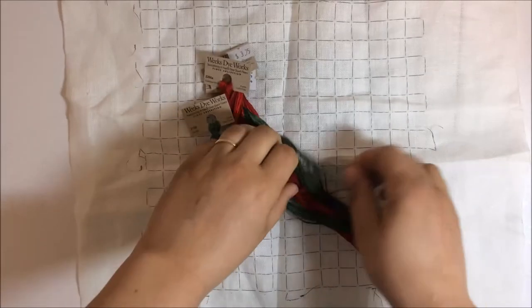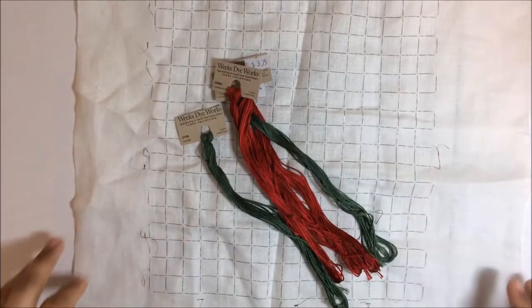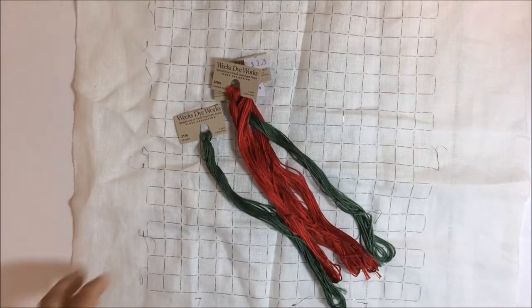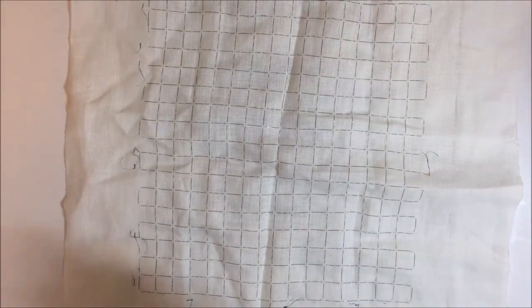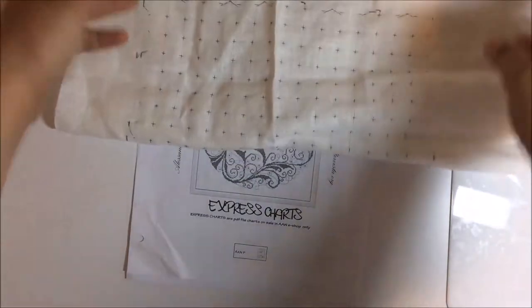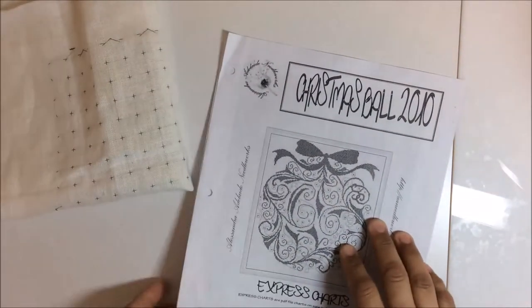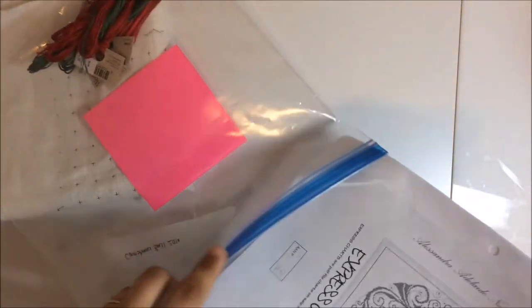I've gridded it up because there's a fair bit of jumping around and it's a small count — small enough that I felt I needed to grid. I should mention that this pattern was a gift to me. Someone on Stitch Mania needed a little bit of translation for a swap she was participating in, so I helped her out. It really wasn't a lot of work at all, but she gifted me this chart as a thank you, which was really unexpected and kind.